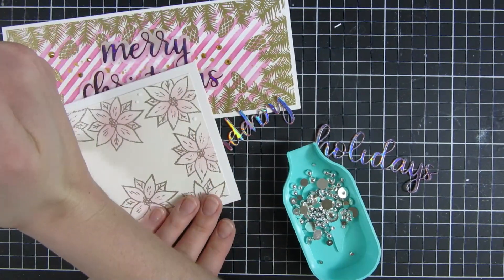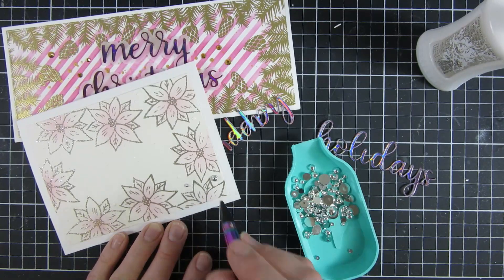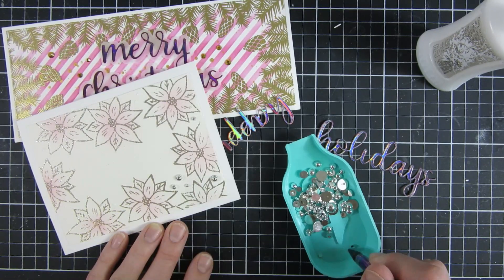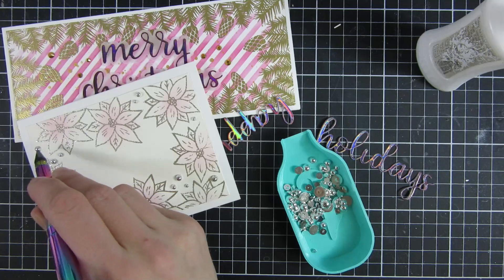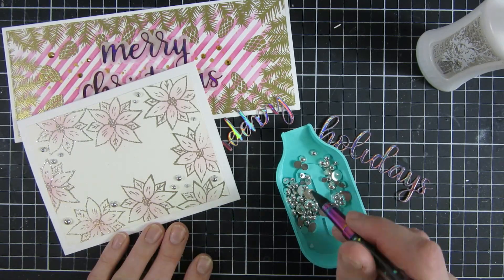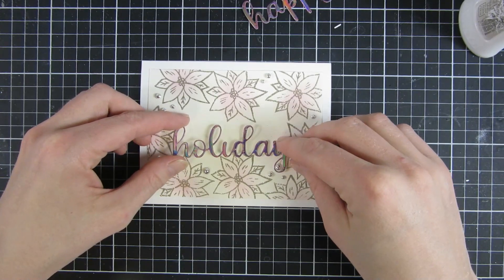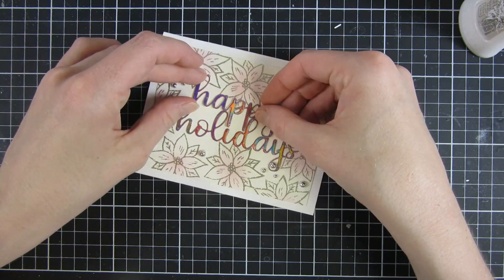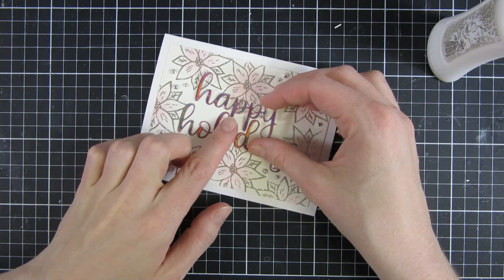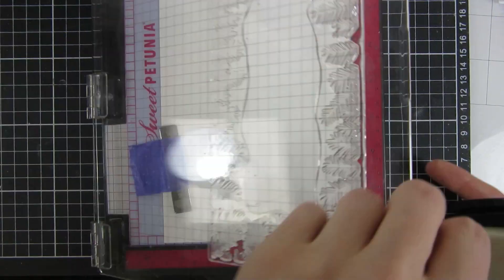To disguise the spacing mistakes, I'm taking some silver bubbles from Trinity Stamps — and I love that little tray for holding sequins, it's so easy to pour them back into the container. I'm going around my image and putting the bubbles in the places where I had too big a gap between my flowers, and I think that really makes it look like it was intended to be that way. I used another die-cut from Trinity Stamps that says Happy Holidays, using the same specialty cardstock, and here you can see how it turned out.